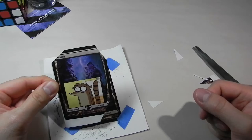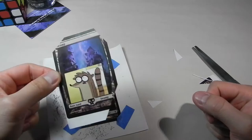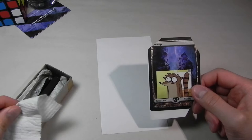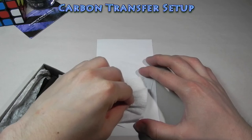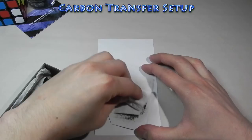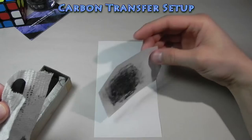Now that I've got the cutout and know how to align it on the card, the next step is to use the carbon tracing method. We're going to put pencil — or graphite, lead, whatever you want to call it — on the back of this. Then we'll paint a base layer on the card and transfer the image. I'm going to apply charcoal. I could do this with a pencil, but I've got these charcoal sticks and it just makes it a lot quicker. Just grab it with a tissue so you don't get your fingers dirty.